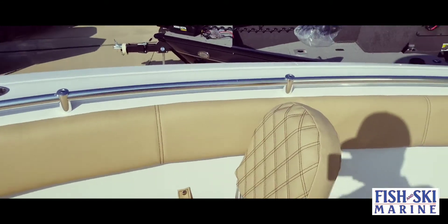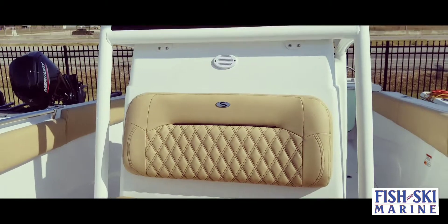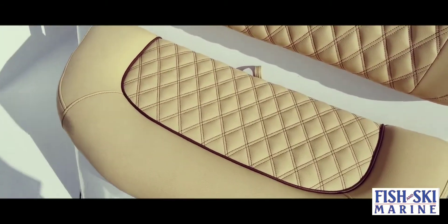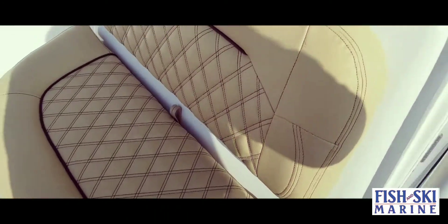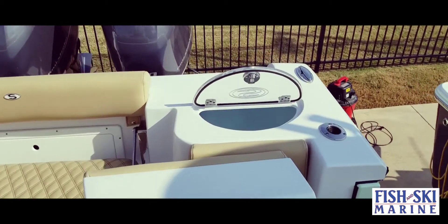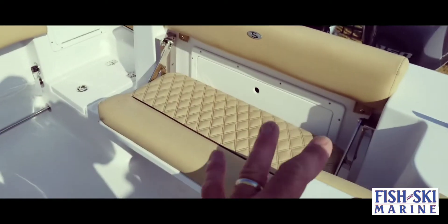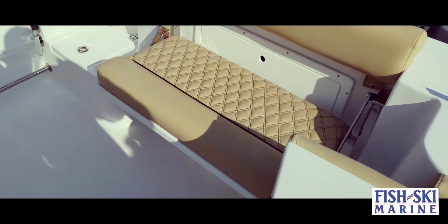Being an entertainment boat, this center seat here on the center console is insulated so that way you can use it as an ice box to ice down your nice cold beverages. This seat here does fold up so you have extra seating, or pull it up and you have extra walk-around space.